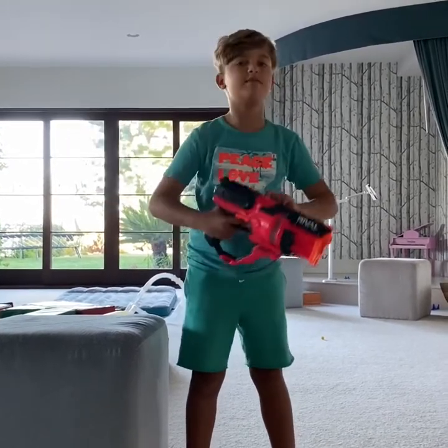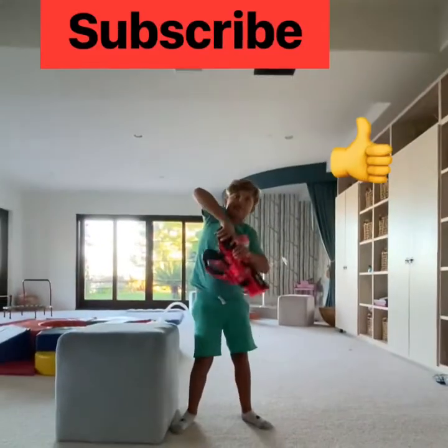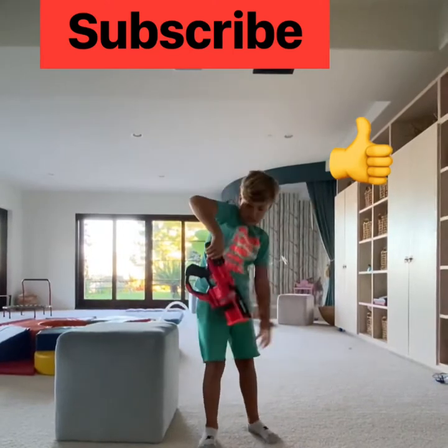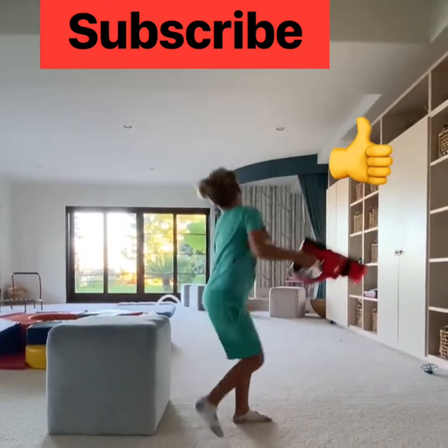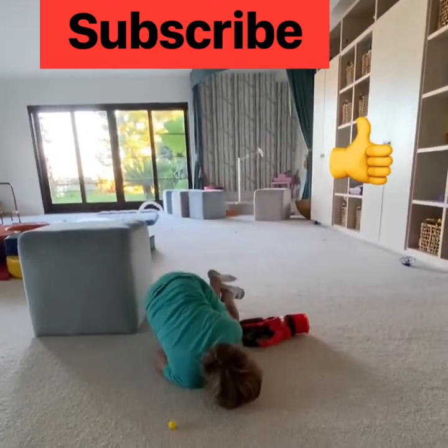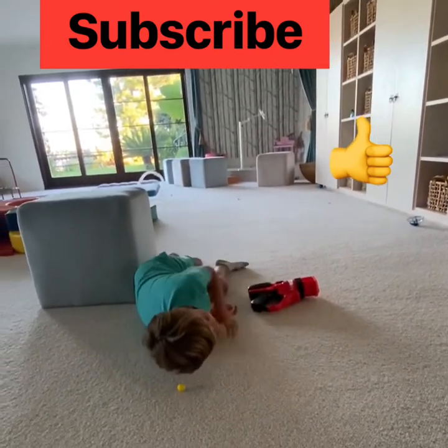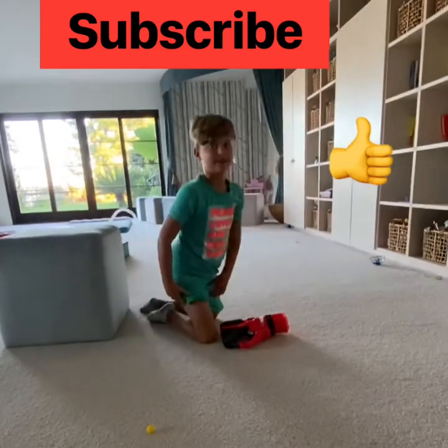Well, that's the end of my review. Bye! Oh, that hurt! Say bye. Bye. Thank you.